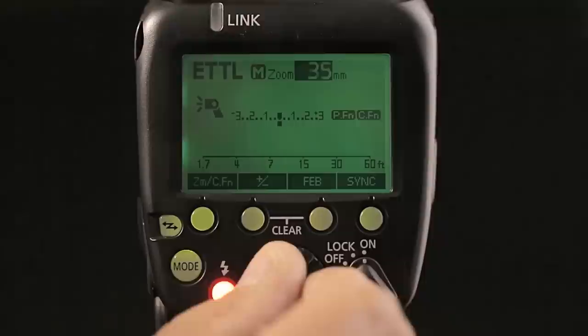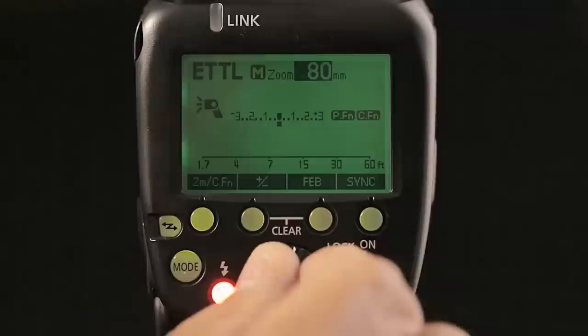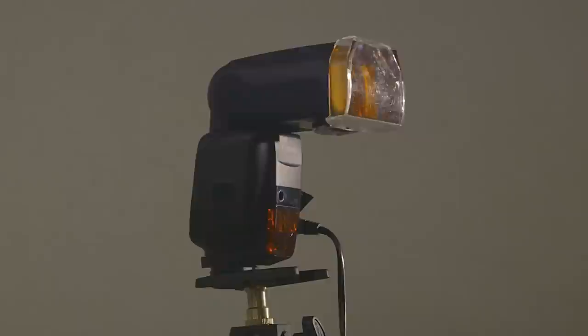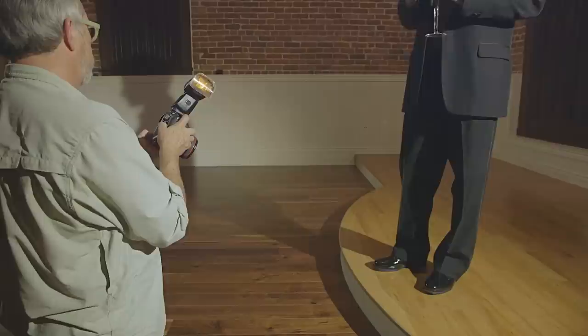The 20mm lens coverage can be a real asset to wide-angle shooters for flash on-camera work, and the expanded 200mm tele-zoom setting is especially useful for wireless flash when the Speedlite is used off-camera. The 600EX-RT comes with a dedicated gel filter holder and two pre-cut amber gel filters, one for full tungsten correction and another light amber filter for mixed tungsten and daylight situations. The filter holder works with sensors at the bottom of the flash head to detect if either of the two Canon-supplied filters are attached.